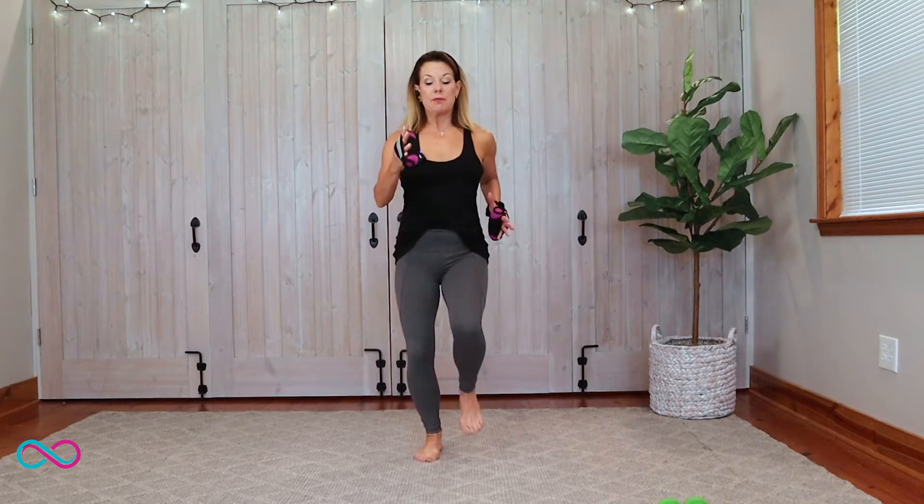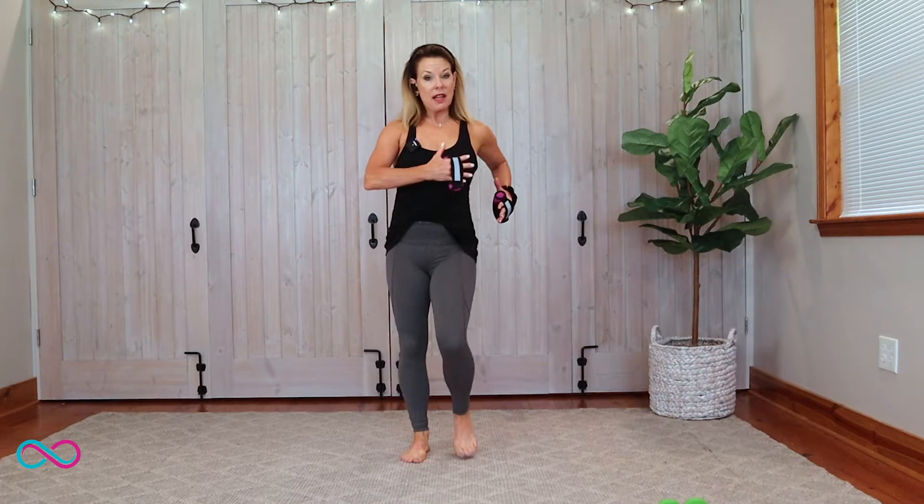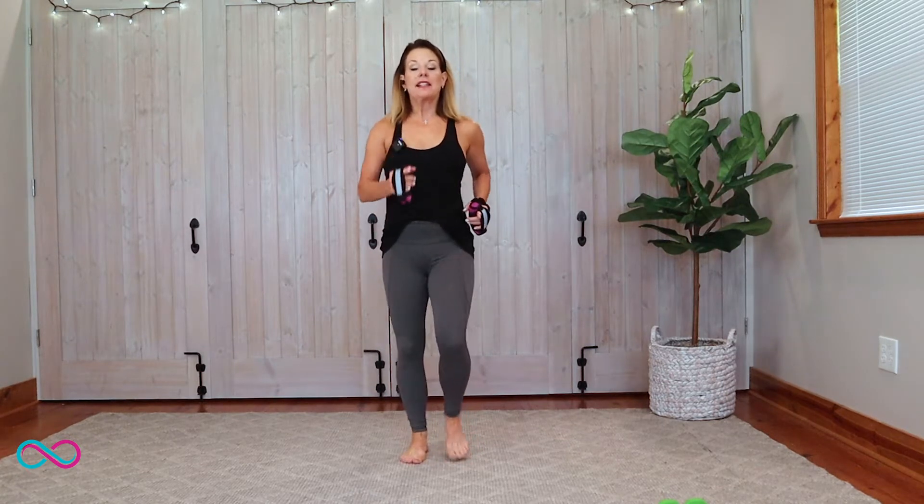It doesn't matter which foot you start with, but whatever you start with, switch when we get to the other side. We're going to start right here with our feet shoulder width apart, and you're just going to start a walk — whichever foot you want to start on. Arms are going side by side, north and south, not crossing the midline. That spine is nice and long. Here's the pattern: one, two, three, touch. We're going to stay with that pattern but intensify this move.